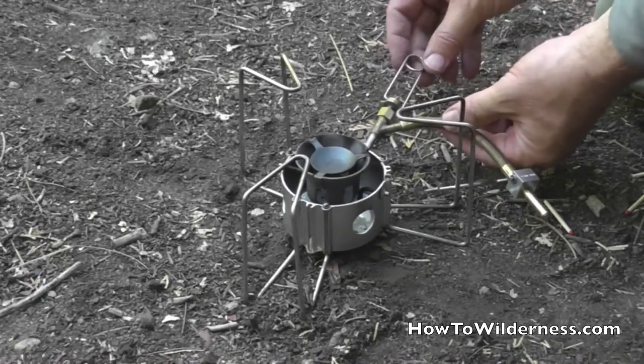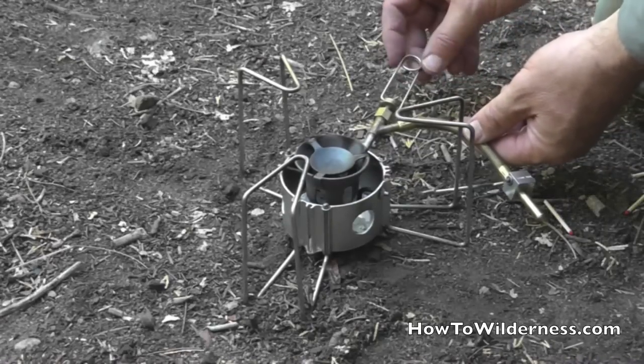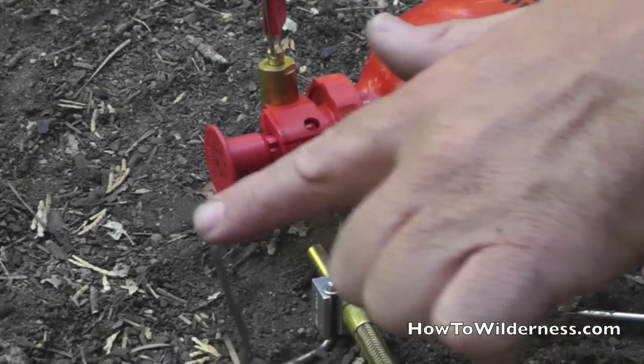It also has an additional valve control, and this valve control is for simmer. So you can control from a large flame for boiling all the way down to a very small flame for simmering. When lining up the canister with the hose from the stove, we want to make sure that the gate is in the right position.